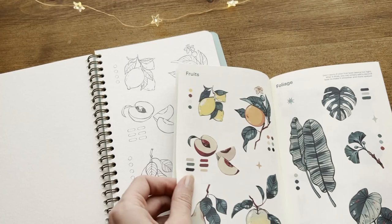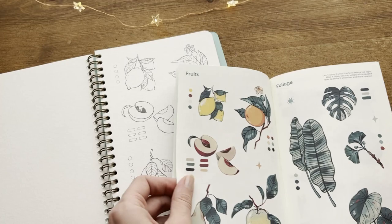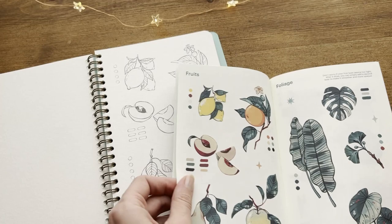So these were my art gift ideas for this Christmas 2022. I hope you found something interesting in this list and as usual I'll put all the links in the description box. Thank you for watching and see you in the next video, bye!